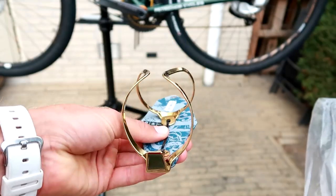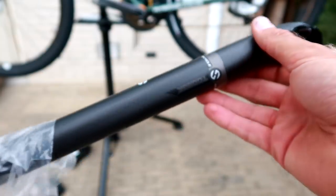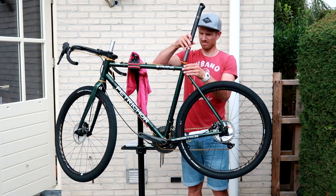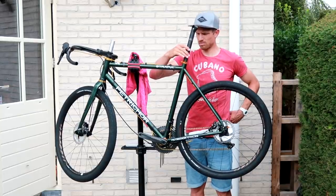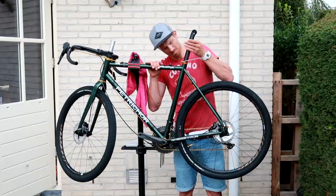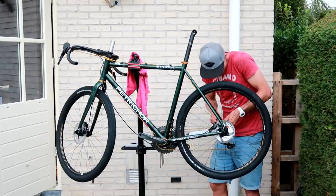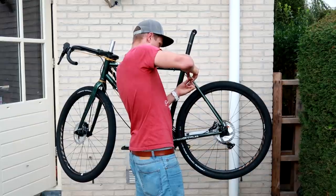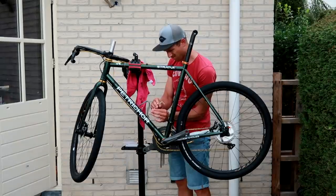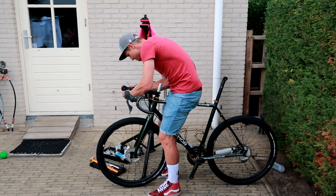Meanwhile I got in some parts from AliExpress in China: bottle cages I wanted to try out, a handful of golden titanium bolts, and a carbon seat post. I didn't like the orange-gold seat post I had bought before and I couldn't find a carbon post matching the handlebar series, so I went for the cheap Chinese option. It seemed a bit loose going into the seat tube but I could tighten it well enough for a solid fit. I screwed in all 15 titanium bolts which looked very nice as a detail on this bike.